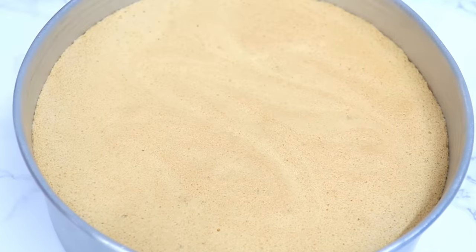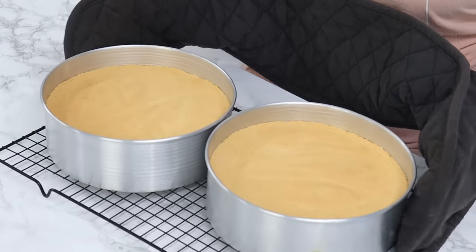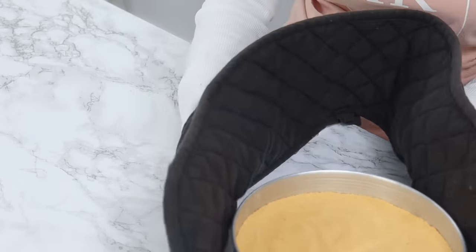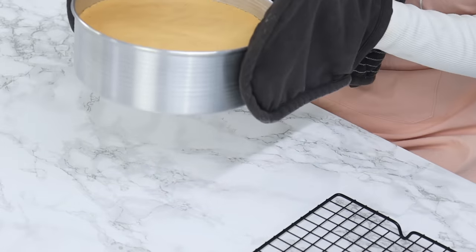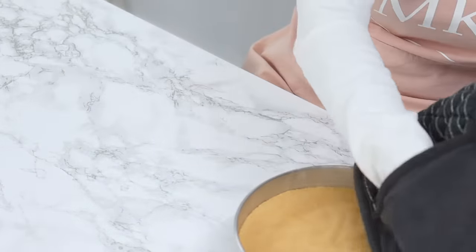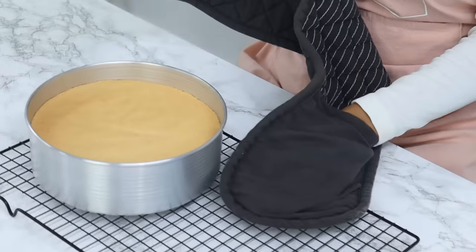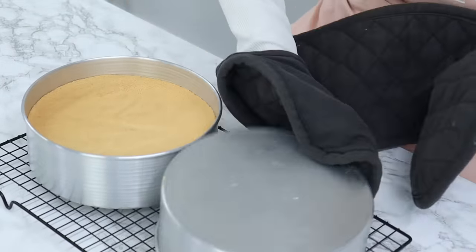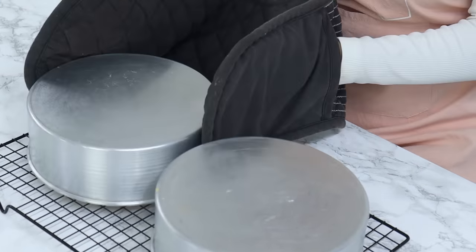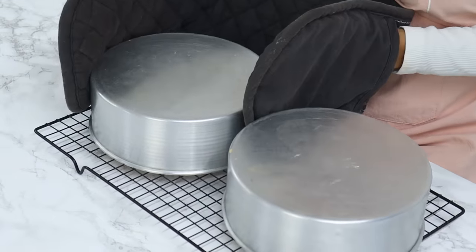To check if they're done, just gently touch the top — it should make a little indent that slowly bounces back. Once the cakes are done, the next steps are super important so do them straight away. First, drop the tins from a height of about 10 centimeters to release some of the steam, then immediately turn them over onto a wire rack while still in the cake tins to completely cool. This prevents our sponge cakes from deflating too much, which is also why we didn't grease the sides — so they stay stuck to the pan while cooling upside down.